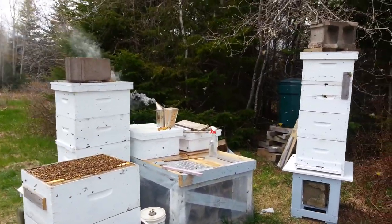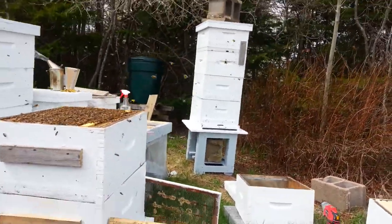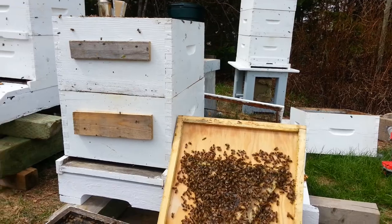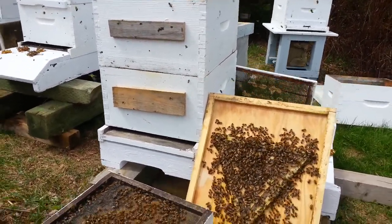Bees, bees everywhere here today. May 21st. It's the strongest colony we had last summer. Pretty healthy.